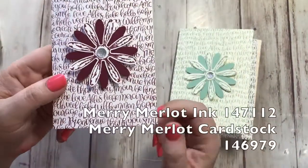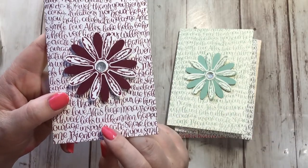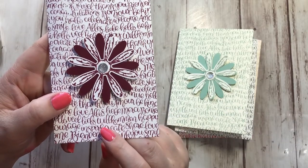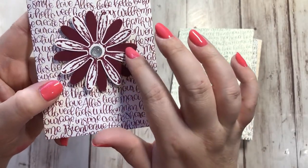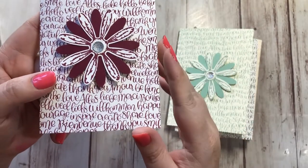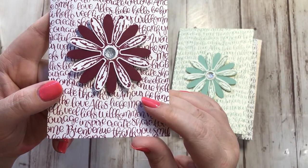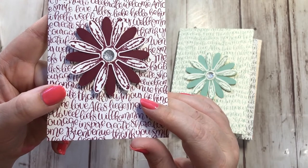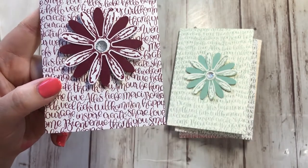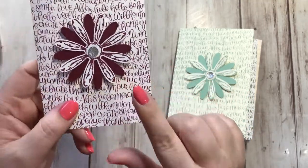Then we have Merry Merlot — this is another brand new neutral color. It's like a burgundy. Merlot is a perfect name for this. It's pretty and it's in the neutrals, but I think you could use it as a color. On my live video on Tuesday I used Merry Merlot for my card base, so you can look back on that if you want to see what it looks like with a card.